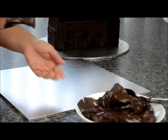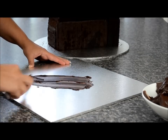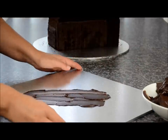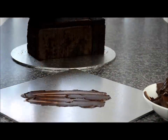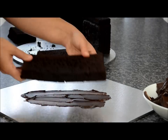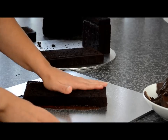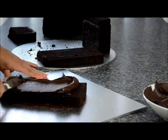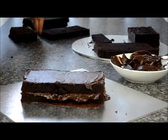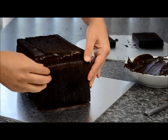Take some ganache and spread it on an angle in the centre of the board — we're going to use this to stick the cake to our board. Take our cake and work from the bottom layer, separating the layers in order. Place the bottom layer in the centre, then fill each layer by sticking each piece together with the ganache. Continue to layer this until you reach the end.